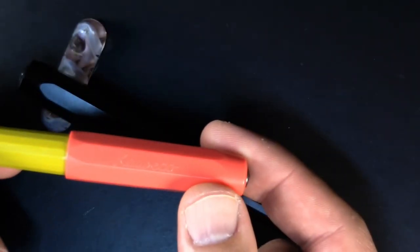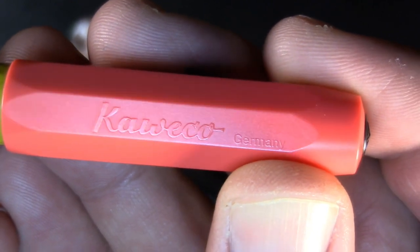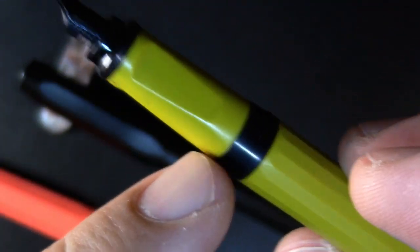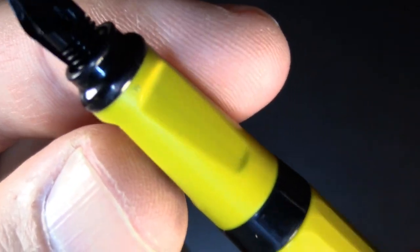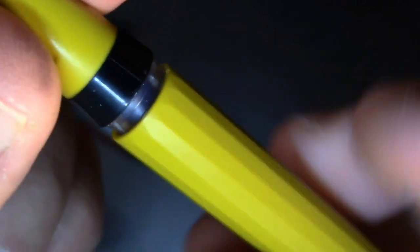The camera records everything upside down, sorry. It's got the Caveco logo. Uncap it — they all come with a colored stripe here and a colored stripe down here. This one happens to be black, and from what I've seen, they have black nibs. A triangular section. Open them up and they're either a cartridge or a converter — this one has a cartridge in it.